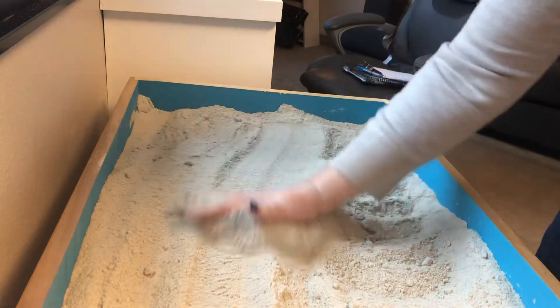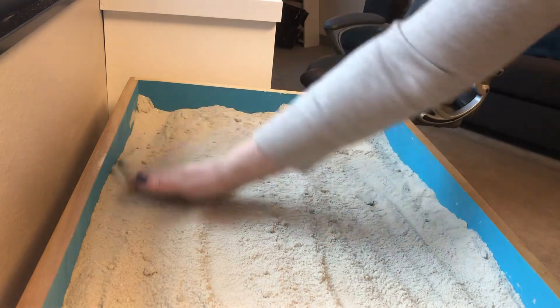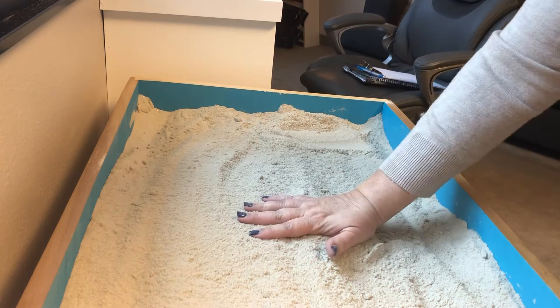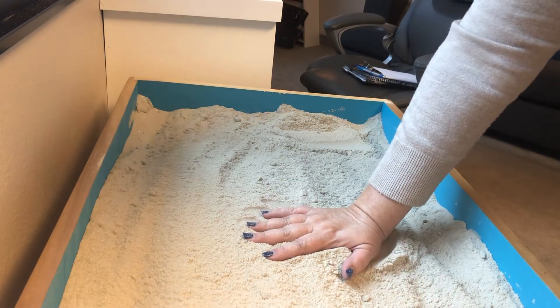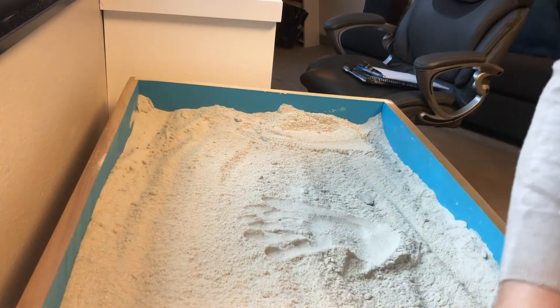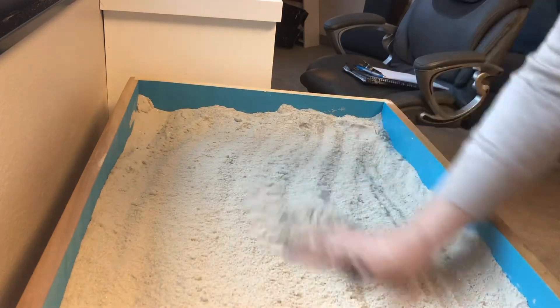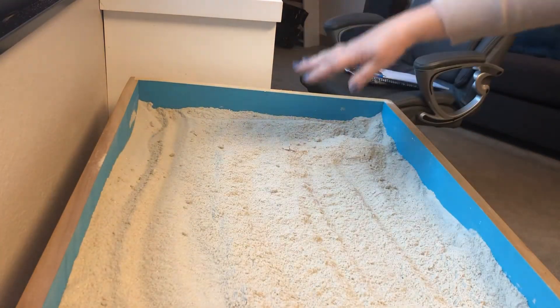There was one thing that happened this time — my sand tray leaked, which I've never had happen before. We had used two bottles of water, so about 32 ounces of water went into the sand tray, and I think it was just too much water. So one of my things I'll be doing now with clients is limiting it to one bottle of water and see if that helps.